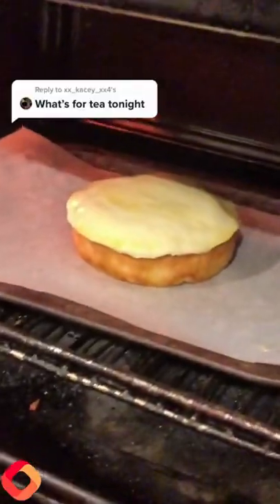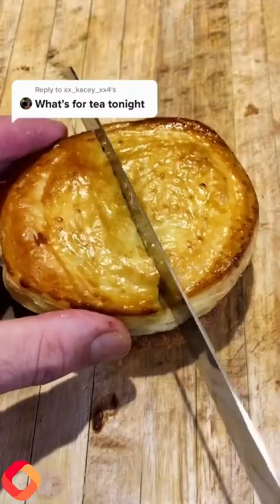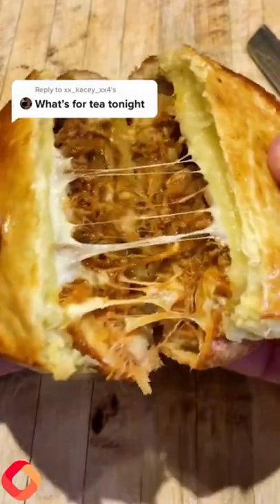Give that a good egg wash over the top as well, into an oven about 20 minutes, and here it is. Greggs, Wenzel's, get them in the shops - this was delicious!